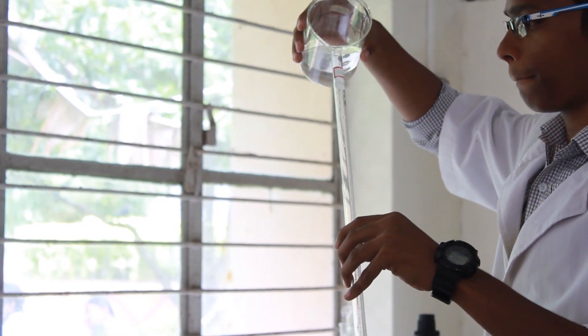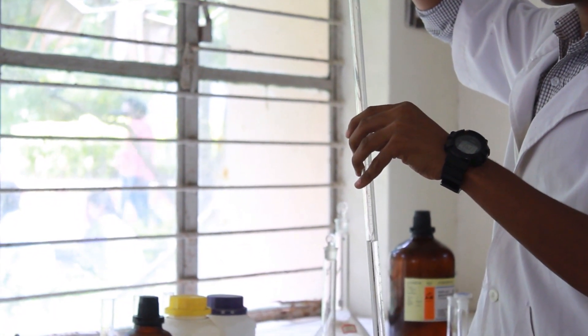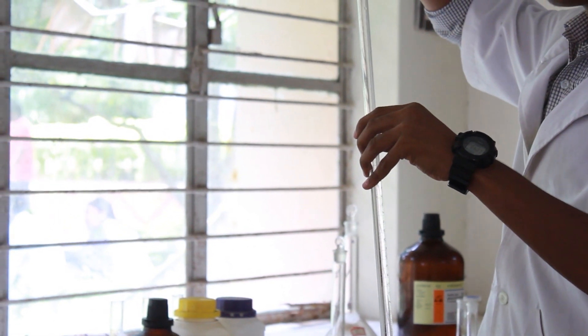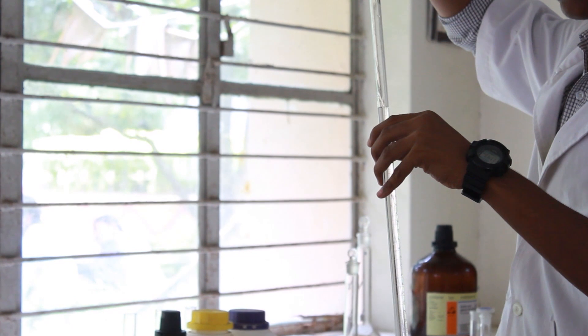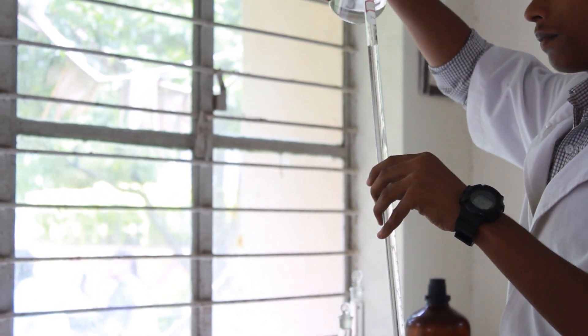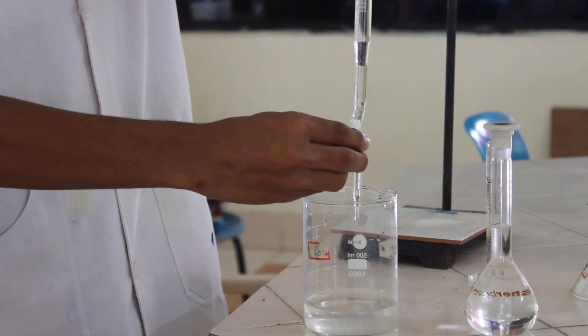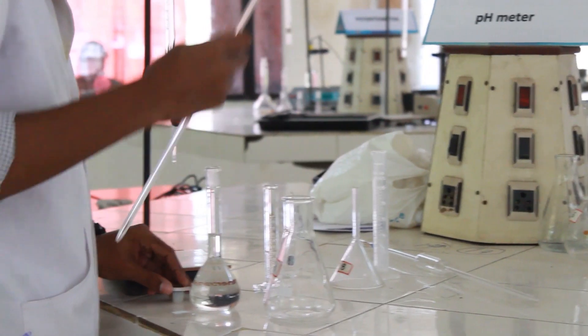Now pick up a burette which is already cleaned, fill it with sodium hydroxide solution, and verify for the absence of air bubbles or any air gaps in the burette to avoid any errors. Now adjust the level of sodium hydroxide solution to zero by slowly opening the nozzle of the burette.